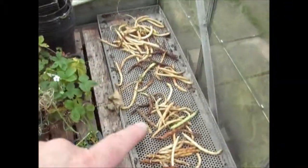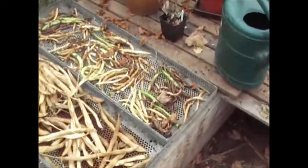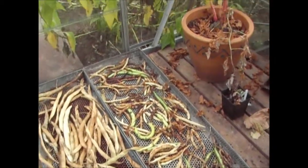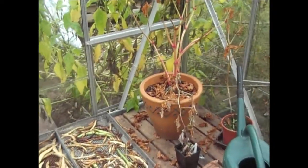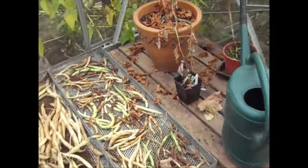In the greenhouse, we've got the beans still drying. Make sure you don't get any mould on them - that's the biggest enemy when drying beans. If you start getting mould, it's basically because you haven't got enough ventilation. If you're drying them in the greenhouse, keep the windows at least partially open to keep a draft of air going through and stop any condensation, which you'll always get at this time of year.